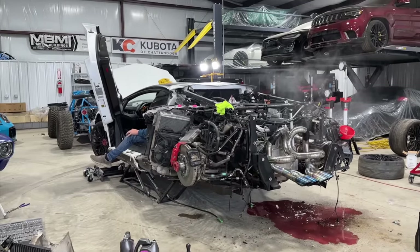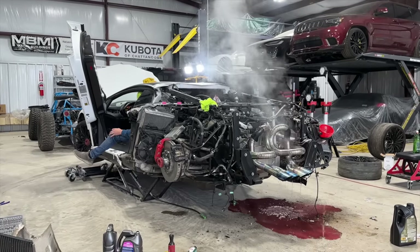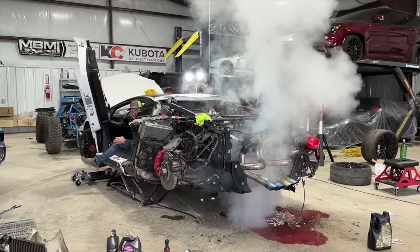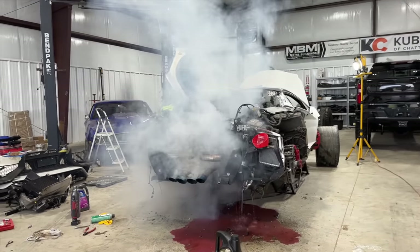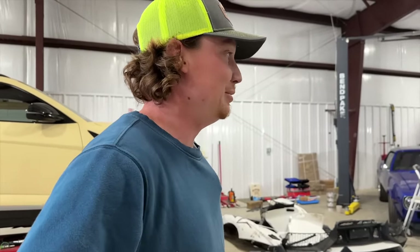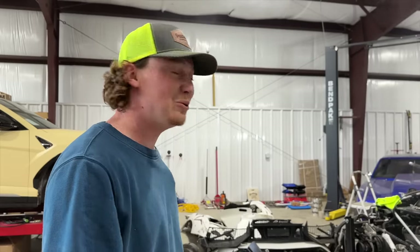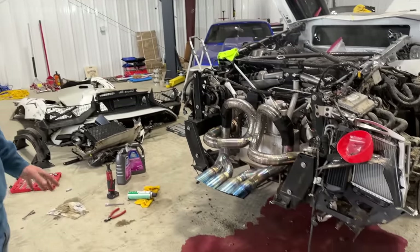Whoa! That coolant light is smoking! That thing sounds wicked! A couple cold revs just to let that motor know what it's up against. That was not even near redline, I guarantee you. It starts up and it sounds like it's already redlining, but that's just idle. It starts up so loud — I've never heard a car that loud. That's almost like 10 street bikes. This is just idle, dude — that's insane.